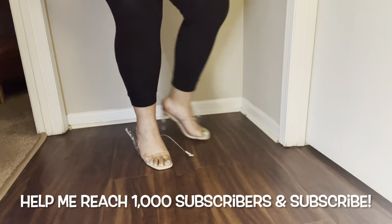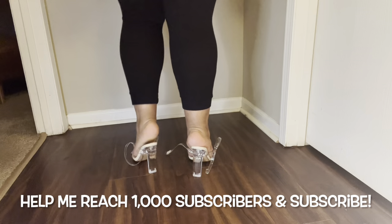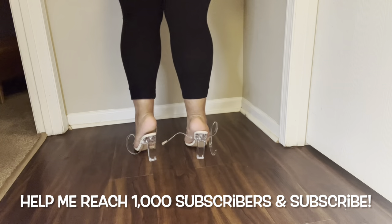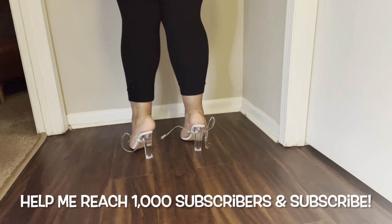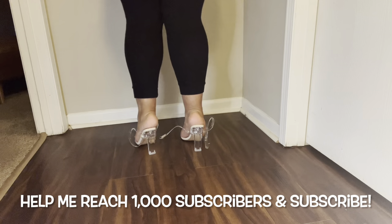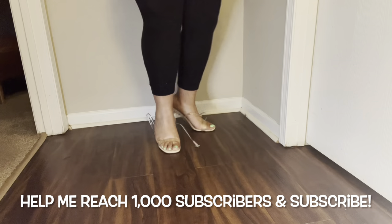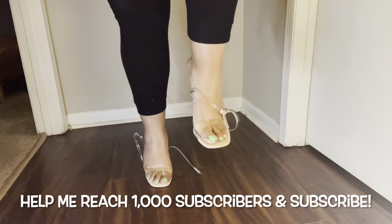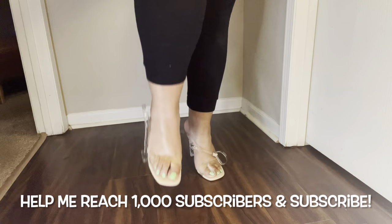I do like how they look on my foot. They don't have a ton of cushion but they're not bad. If you're someone who wears heels, I think you'd enjoy these. You can see how much of my foot might be hanging off — maybe two fingers' worth. I'm going to take them off in two seconds so you can see them.